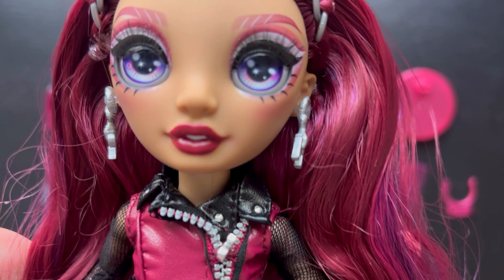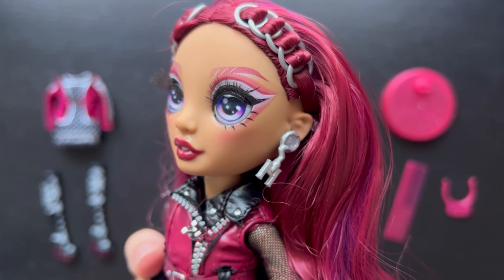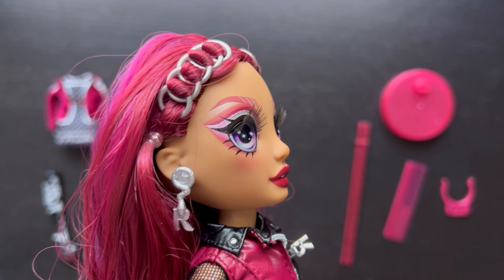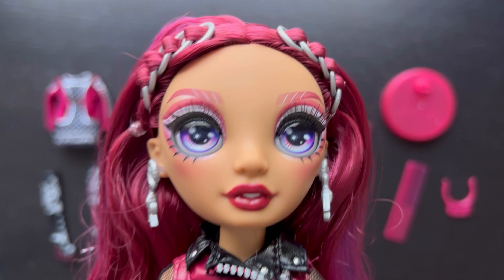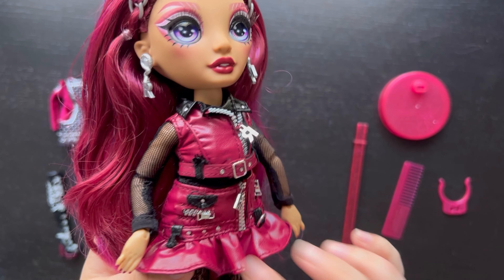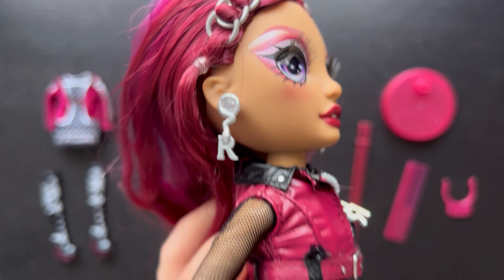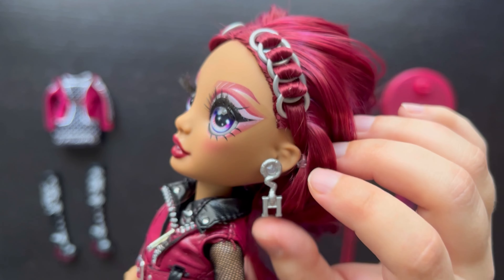Moving on to the makeup — her eyebrows are a maroon color, and there's white and maroon eyeshadow going from a lighter shade to a darker maroon-red, then white, and the red repeats under her eyes. She's got a little blush on her cheekbones and a bright red lipstick that goes with the maroon outfit. On her ears she's got these interesting earrings — a snake holding an 'R' coming out of one ear, and a snake holding an 'H' on the other side. Very creepy and edgy!